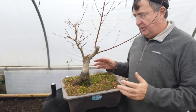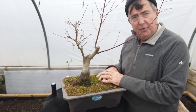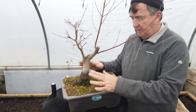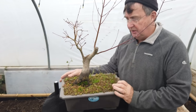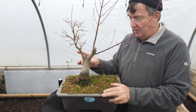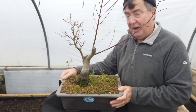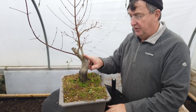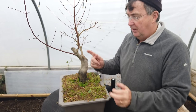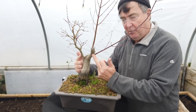Here we have a really good example: a maple that was rescued from a garden. It's got a very good base on it as you can see — the nabari needs a little bit of work — but what you had was a tree growing probably two or three meters in height, and what I've done is a chop at the back here, going with these two branches that came off it.